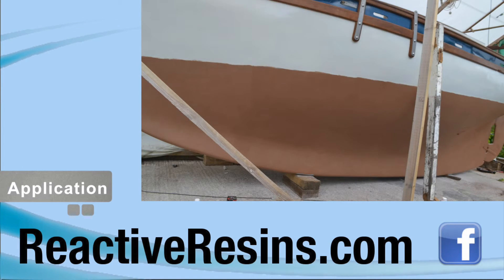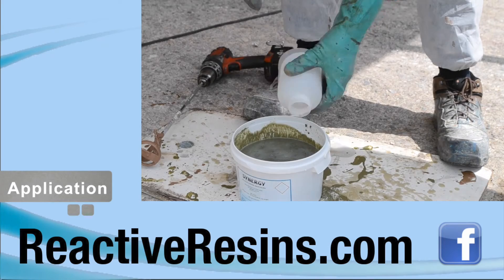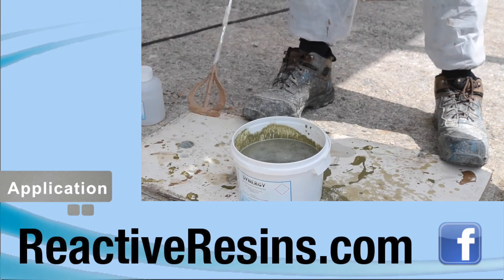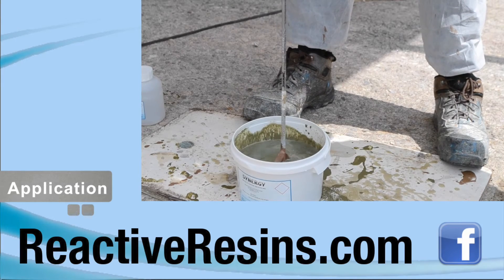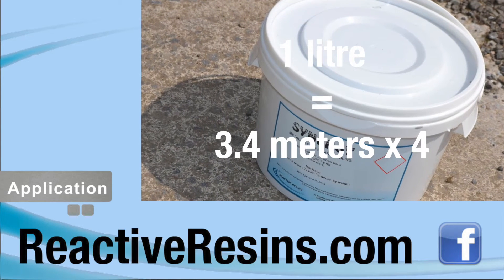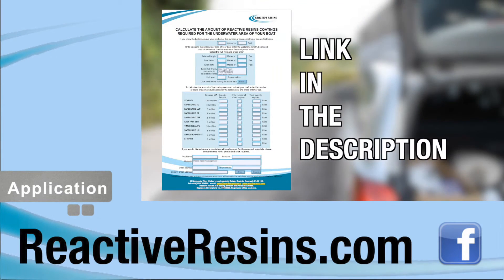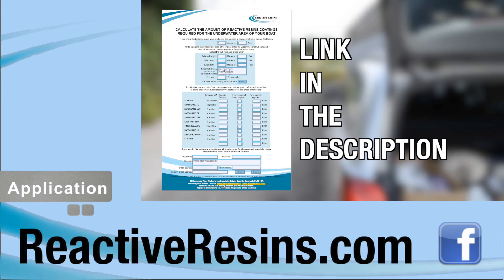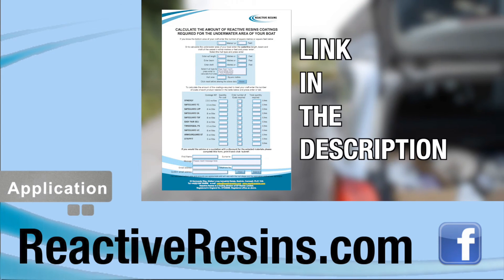To clean equipment, wash it in water but do not allow copper to enter drains or the environment. Synergy has been developed to leach the optimum amount of copper to its surface to keep it free of fouling. For this reason, we don't recommend scrubbing because it scores the surface of the coating. A litre of Synergy will cover 3.4 metres squared or 36 square feet with four coats. To calculate how much Synergy you will need, you can go onto our website and enter your details in our online calculator.